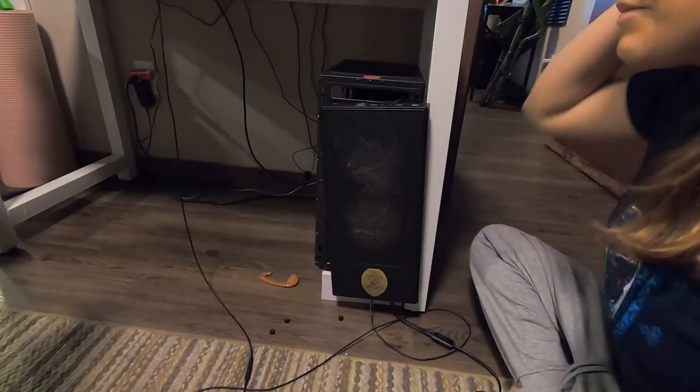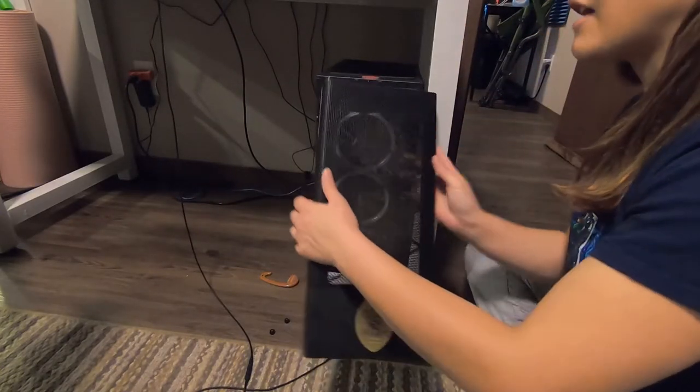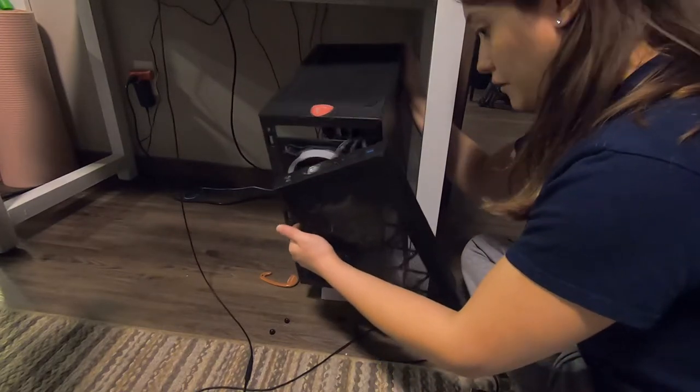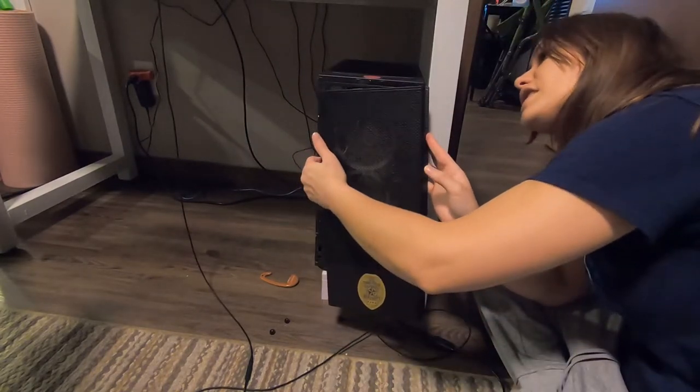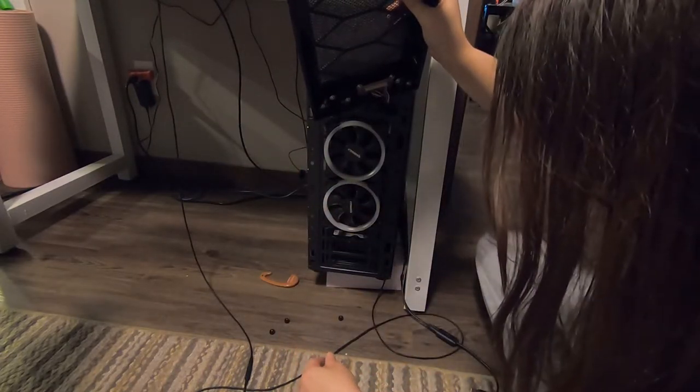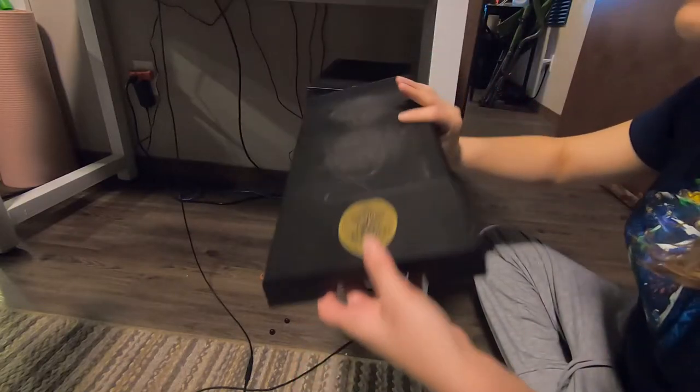You know everyone's not gonna have the same type of case. So basically the issue that I have is all my cords are still connected to this front hub. This is actually inconvenient and there's no easy way to disconnect them without disconnecting them all.